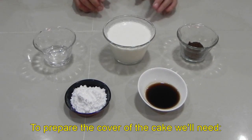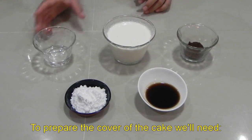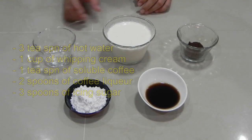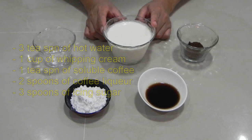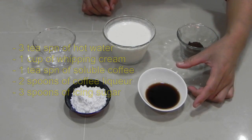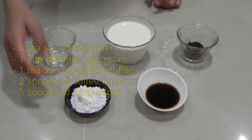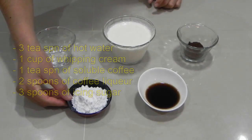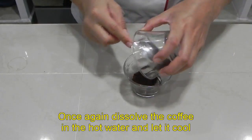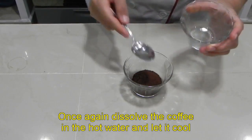Para preparar la cubierta del pastel vamos a necesitar tres cucharaditas de agua caliente, una taza de crema para batir, una cucharadita de café soluble, dos cucharadas de licor de café y tres cucharadas de azúcar glas.